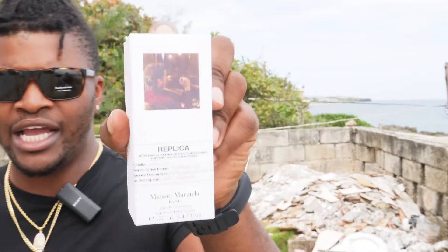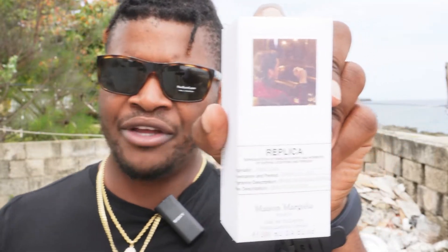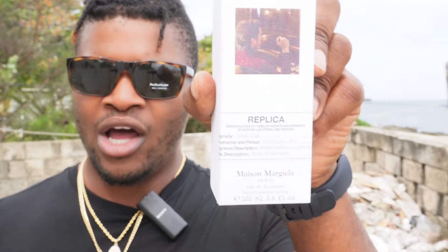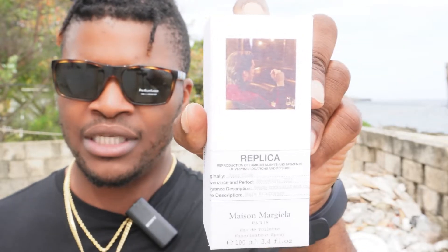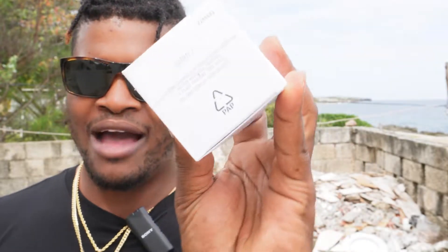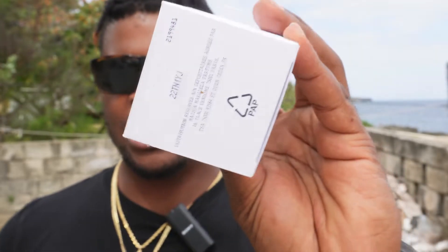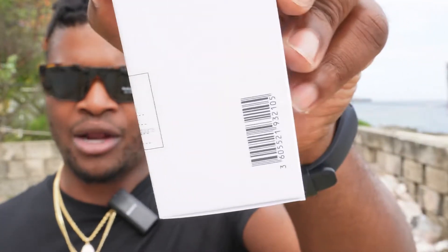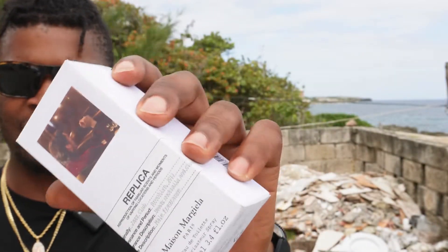The presentation is pretty simple. On the front of the box you have the name Replica Maison Margiela, the concentration, and the amount. This is a 3.4 ounce bottle. Under the bottom you have the batch information, and on the top you have where it was made. On the side you have a barcode — that's basically it for the box presentation.